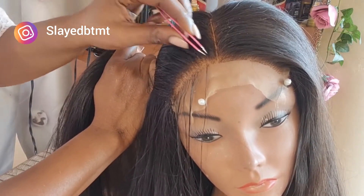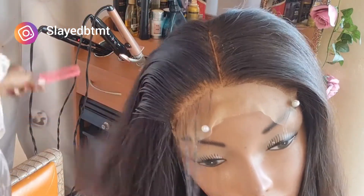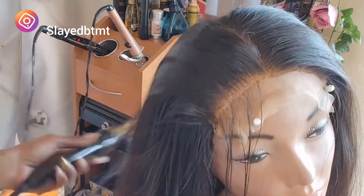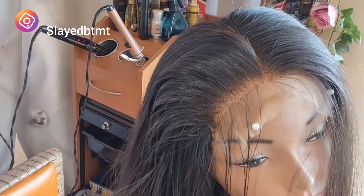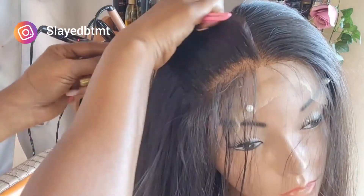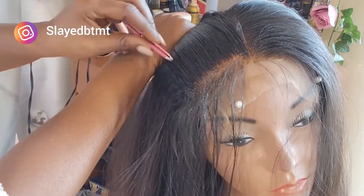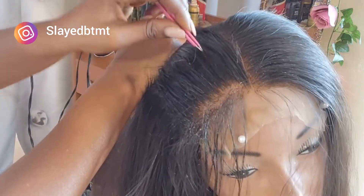I like to go in with my hot comb as I'm working to see how things are looking, then wet the hair as well. When you're plucking it might look like you're not doing anything, but as you're plucking keep combing the hair to remove the plucked strands so you can better see things. I'm using an afro comb as well. I'm trying to create a very unnoticeable widow's peak, so I'm not touching the very front area — I'm just going by the sides.